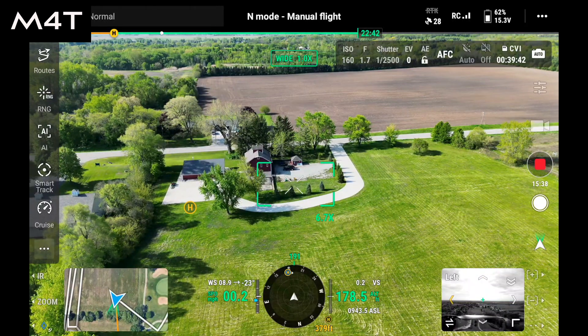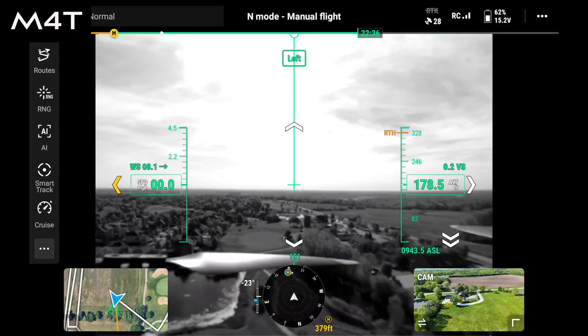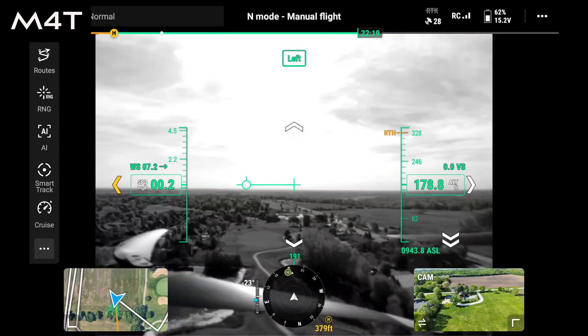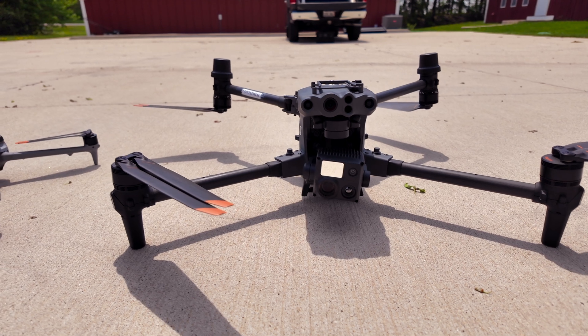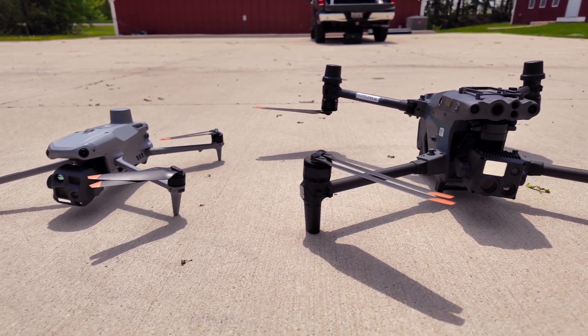What the Matrice 4T does have that the M30T does not is Vision Assist. In the bottom right-hand corner of the remote, there's a button that lets you pick forward, backward, left, right, or down — and you can actually look out of the obstacle sensors on the drone. There are sensors all around it, 360 degrees, and they'll warn you if you're getting too close to something. With the M4T, you can also look out of those cameras to see your surroundings.